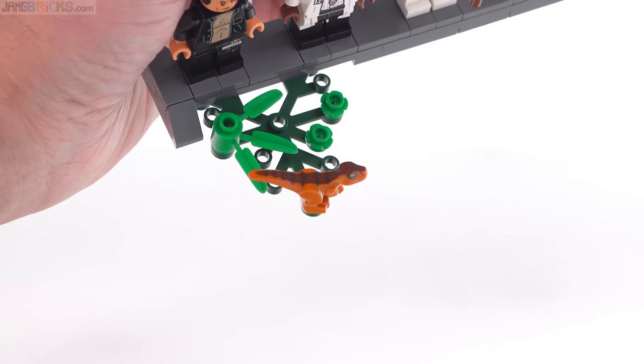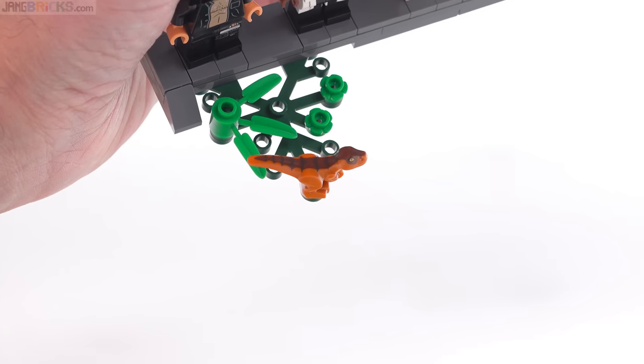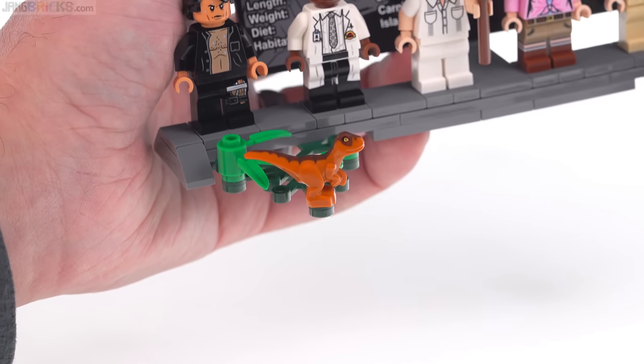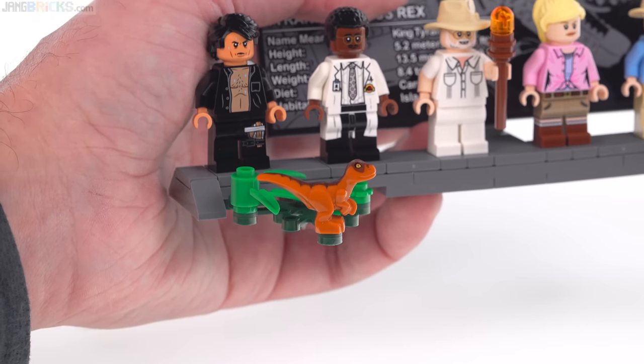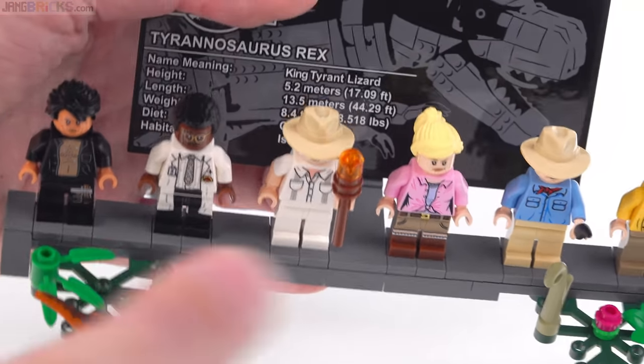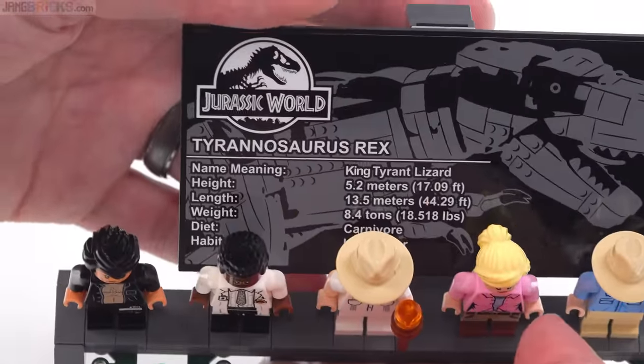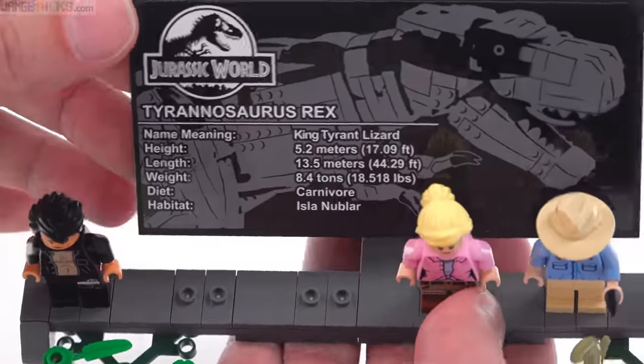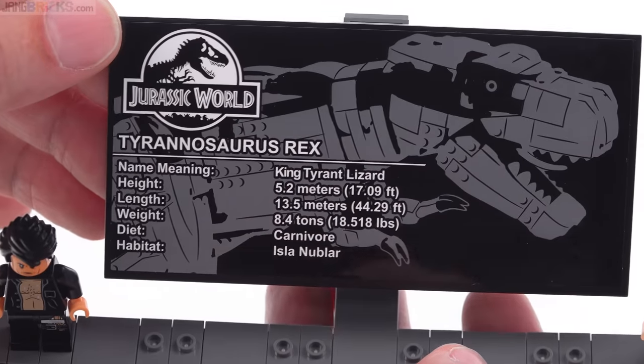So I mentioned that before — this can represent a baby T-Rex, which would make a lot of sense, or it can be used to represent a baby Velociraptor or a small Velociraptor from the movie franchise. And there's also, of course, the UCS style plaque back here. This is one big sticker — just wanted to make sure you can see all the details on that. So as always, big sticker, be very careful with it.